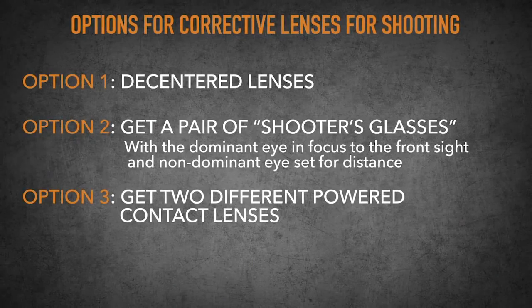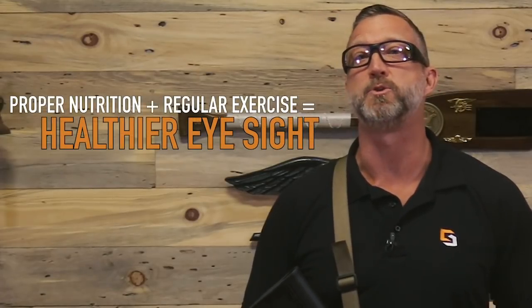So there you have it — three options for corrective lenses for shooting. And here's a bonus tip: you can actually improve your eyesight. Make sure you're taking care of them with proper nutrition and regular exercise, just like the rest of your body. Just don't give in to old man time.